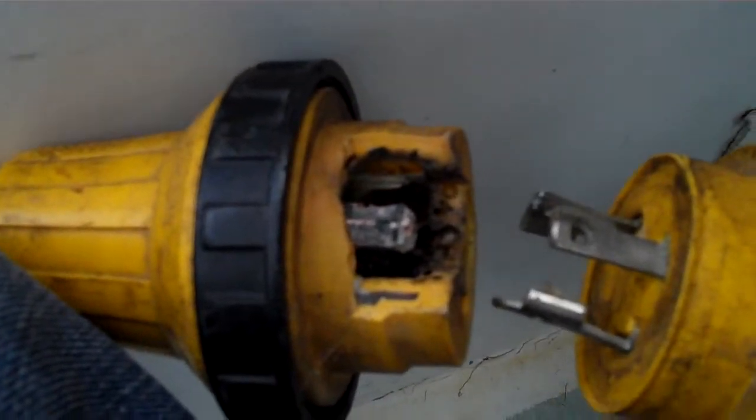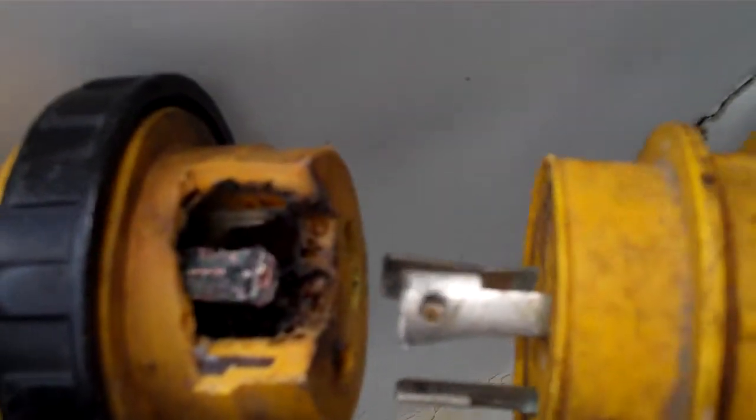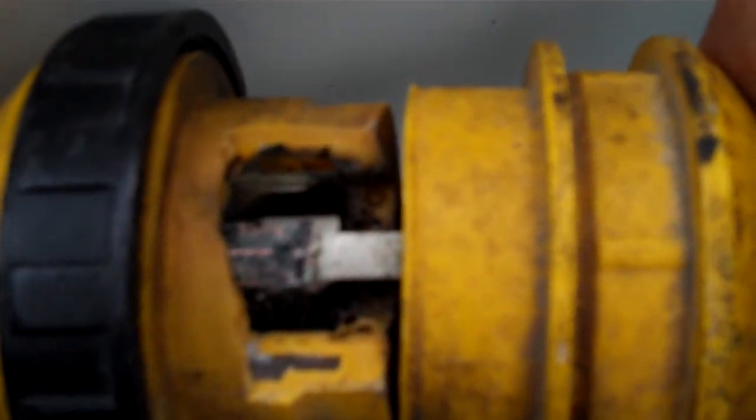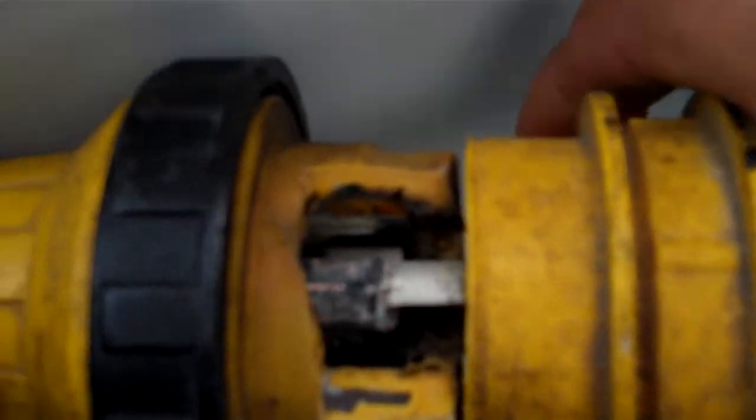When you put the two together, it's kind of interesting — you can see how it fits. Here's the nifty thing: if you turn it to clip it in and lock it in place like you're supposed to, you end up using only about half of the terminal — maybe a little more than half, maybe five-eighths. So what you want to do is, unless you have to, don't lock it in place.